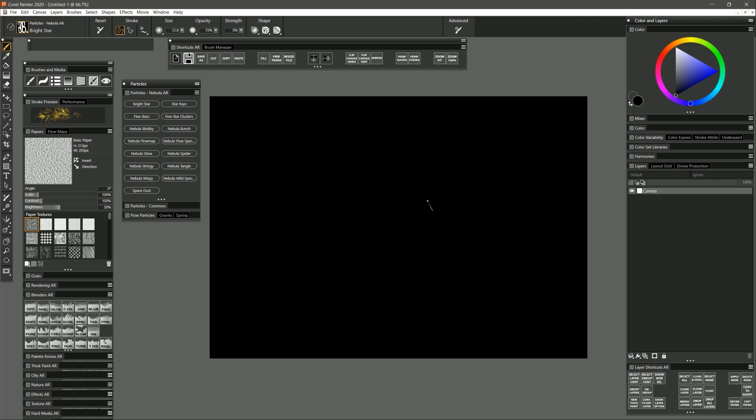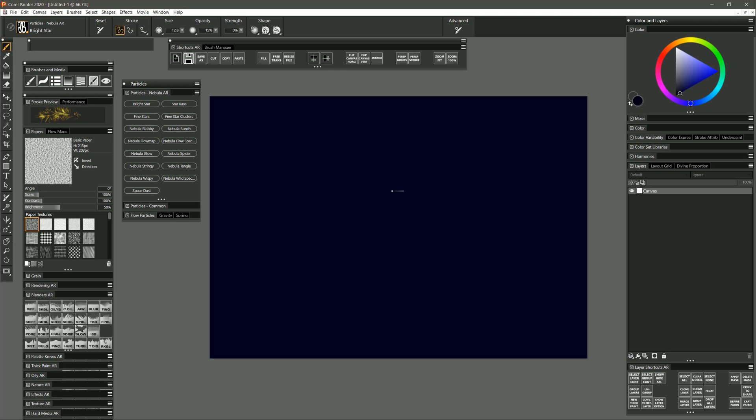The background doesn't have to be black but it needs to be really dark. So if you wanted to you could choose a dark blue like this. You could paint on a single layer if you want to, or you can create a separate layer down in the layers panel. You may also want to change the composite method to something like Screen if you want your glowing layers to blend properly with the layers underneath. I'll show you what I mean in just a bit.